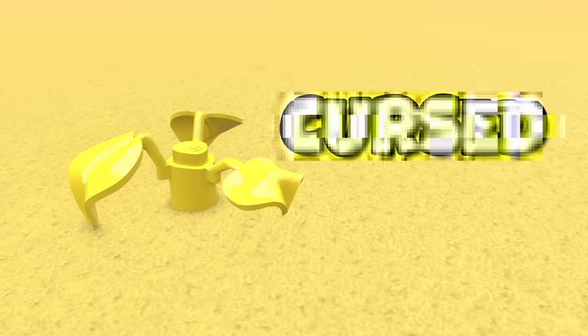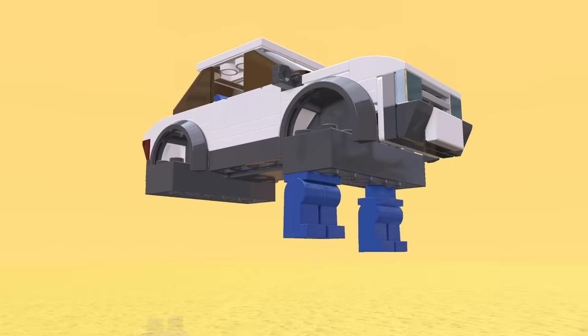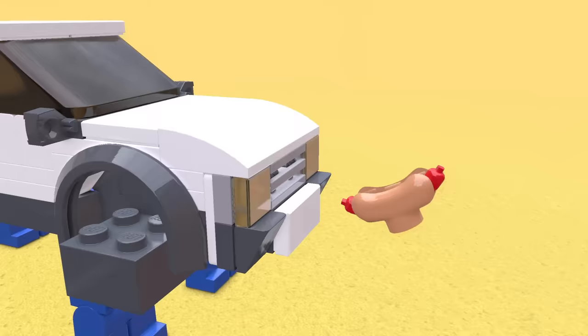And it doesn't taste good, trust me. What if we grab a normal Lego car, remove the wheels, and instead replace them with legs? That's got to be the best way to save on fuel money — the car now runs on pure glizzy power.